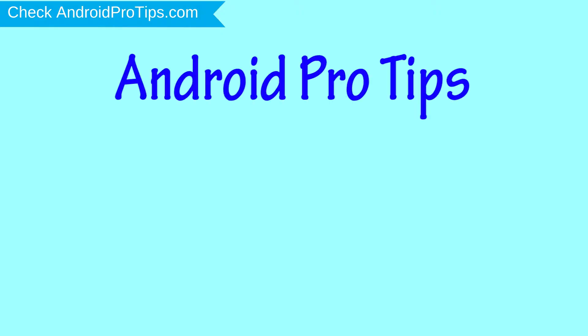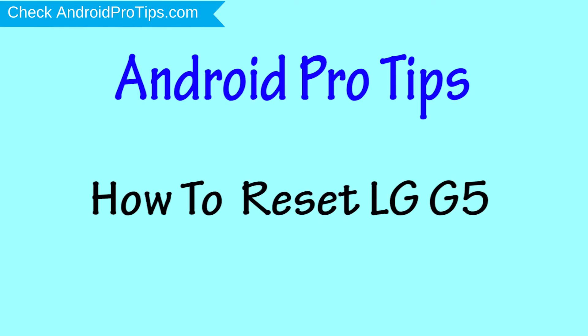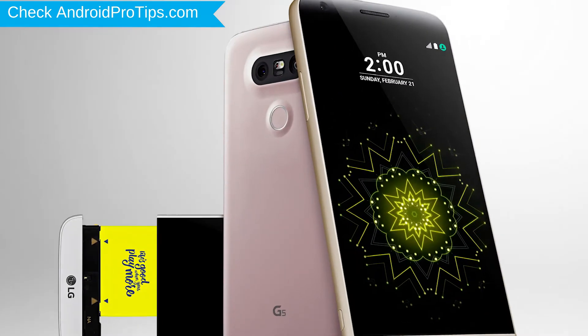Welcome to Android Pro Tips. In this video I'm going to show you how to reset LG G5 in different ways. You can easily hard reset LG Android mobile here. You can also unlock LG phone when you've forgot the password.